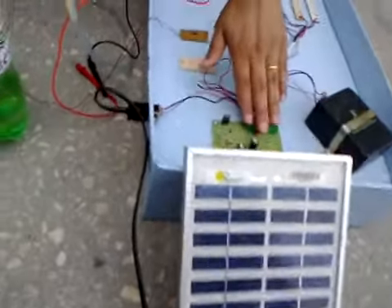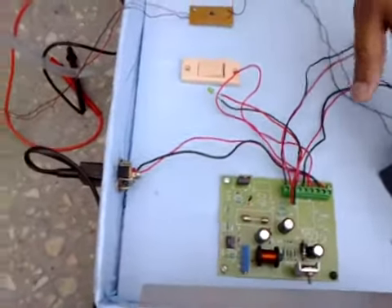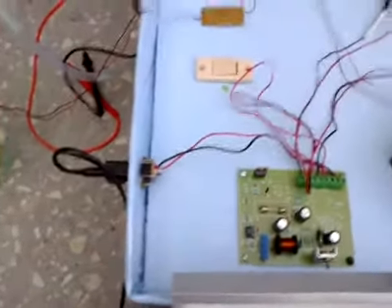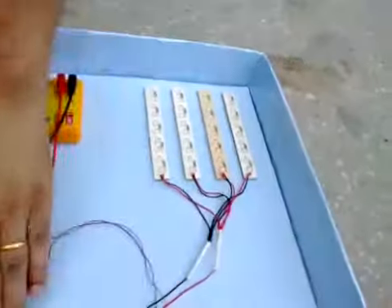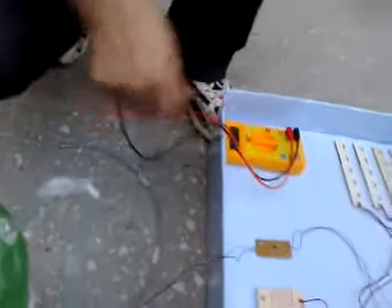The batteries are charged. Along with this we also have a solar panel attached, and this solar panel will generate some electricity during the daytime to charge the batteries. This charged battery can be utilized to power these LEDs — you can see these powerful LEDs. If you want to measure the voltage, you can measure it with the help of this voltmeter. Currently the voltage on this voltmeter is 6.30.